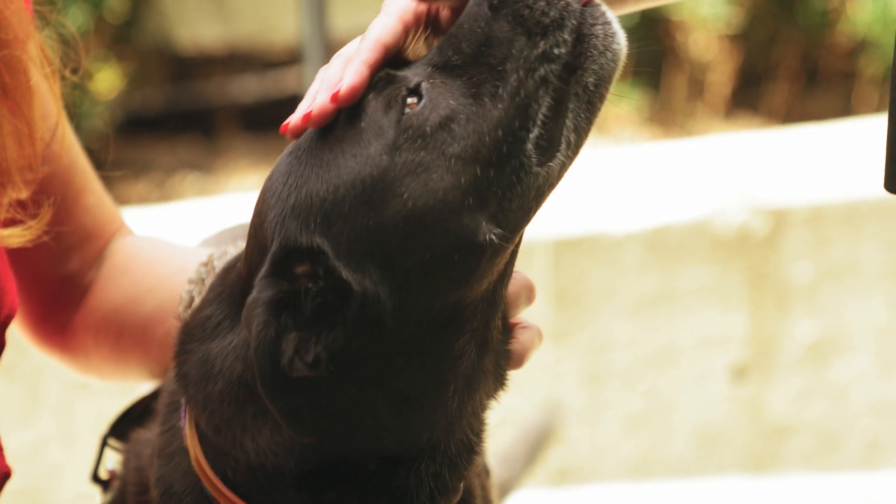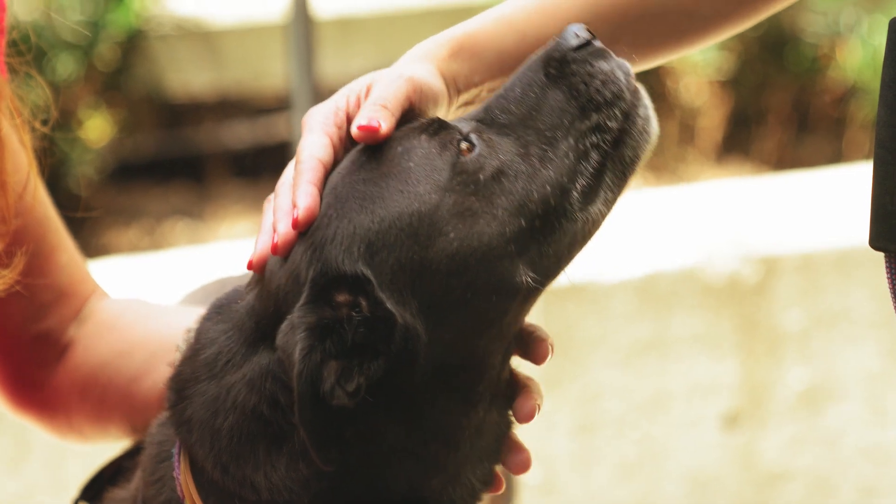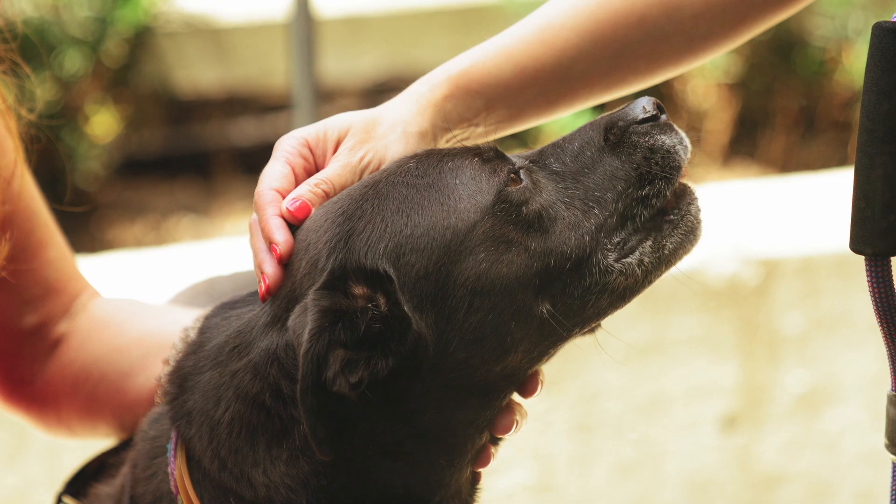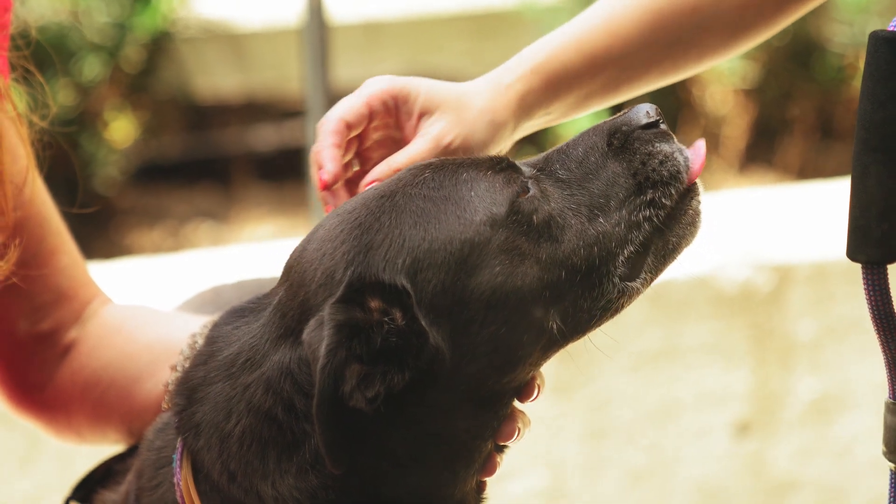However, with so many options available, finding the right brush for your dog can be overwhelming. Here's a comprehensive guide to help you navigate through the different shapes, sizes, and bristle types available.